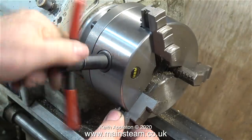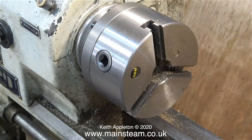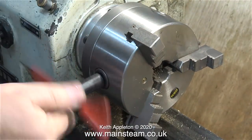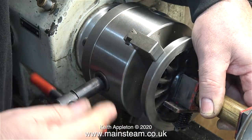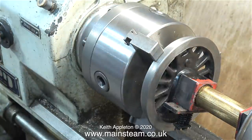I'm changing the jaws in my chuck for the outside jaws so I can hold the entire wheel in the chuck. Nothing difficult worth mentioning here — you just take out the old jaws by rotating the chuck key and then fit the new ones in the same order: one, two, three. The numbers are marked on the chuck and also on the jaws, so you can't really get it wrong.